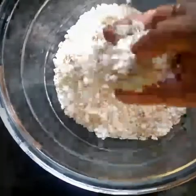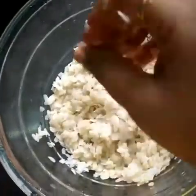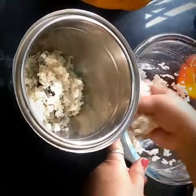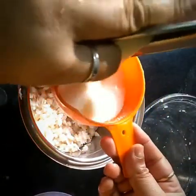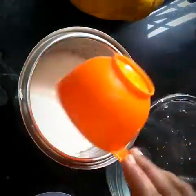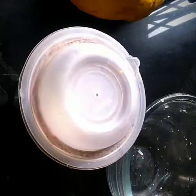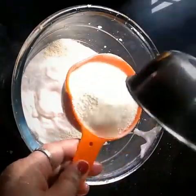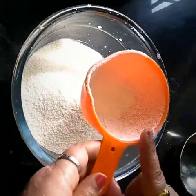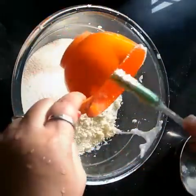For onion poha, take one cup. We will wash it nicely. Two cups of poha — after washing, we will take it into the vessel. Take one cup of buttermilk, or else half cup of curd and half cup of water. Next, move it into the mixer vessel, grind it, and take it in a separate bowl. Next, take one cup of rava — plain rava or idli rava. You can take any one of them. We are taking plain rava here, but idli rava also makes it tastier. After mixing, stir it for a while.